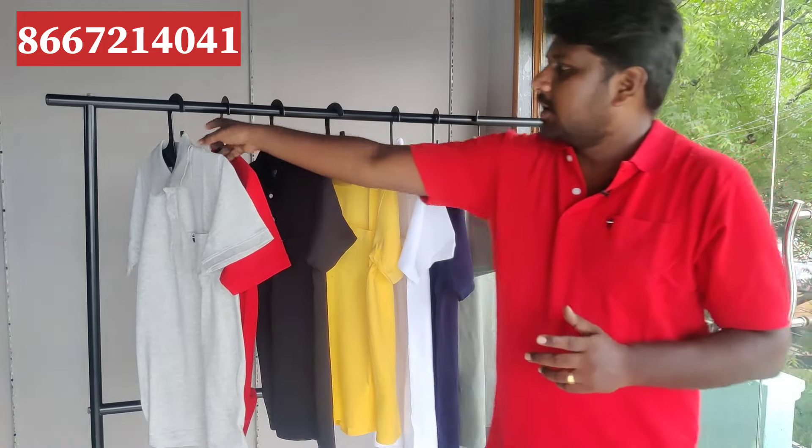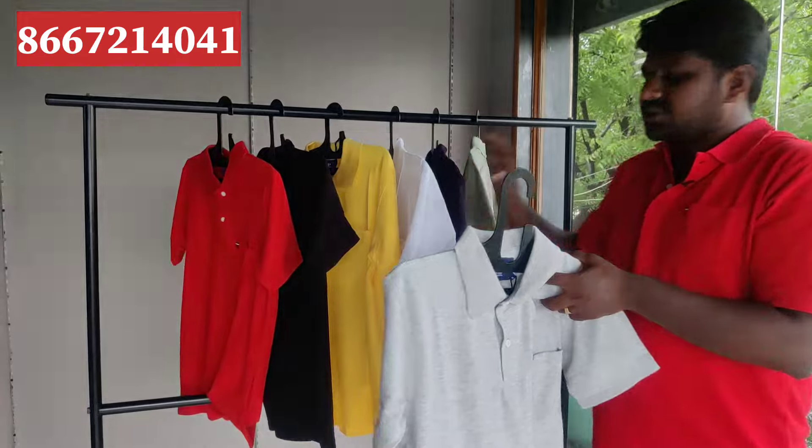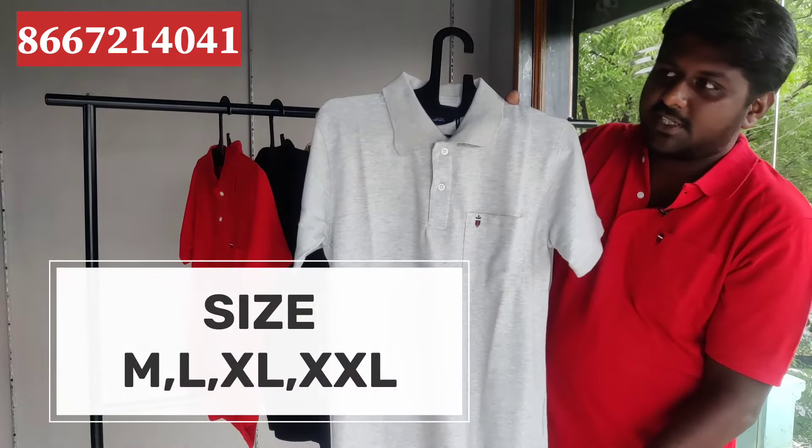Hi friends! If you look at this product, you can see a color dish with a pocket. You can see 6-7 colors available. You can see sizes of M, L, XL, XXL.